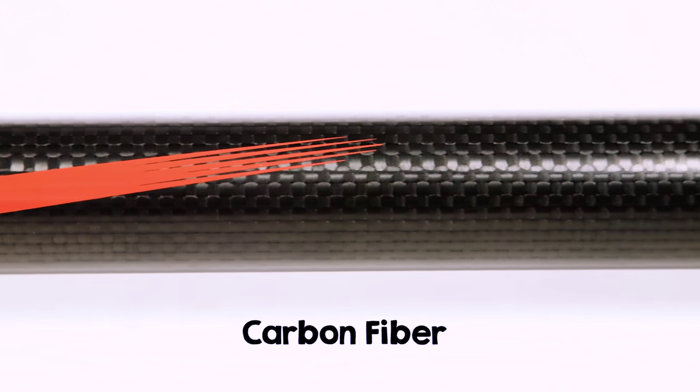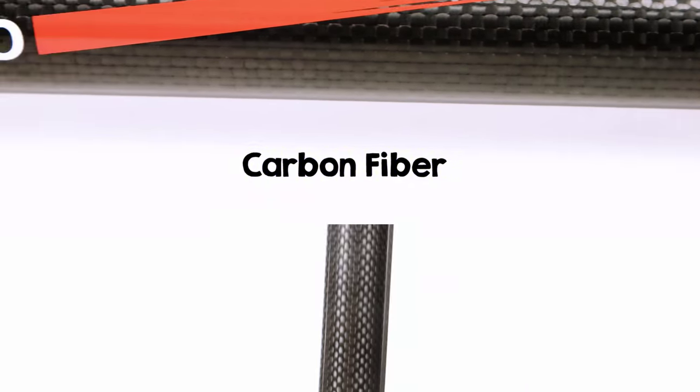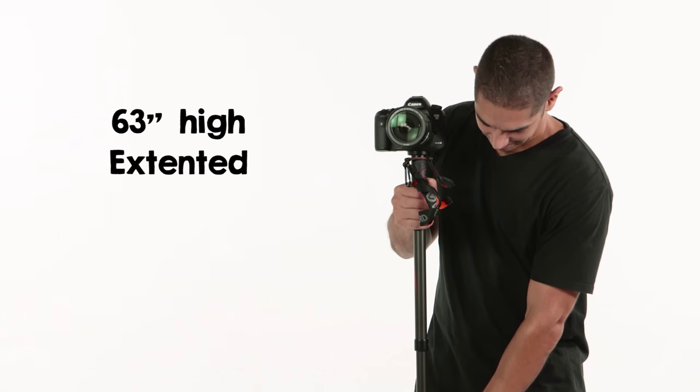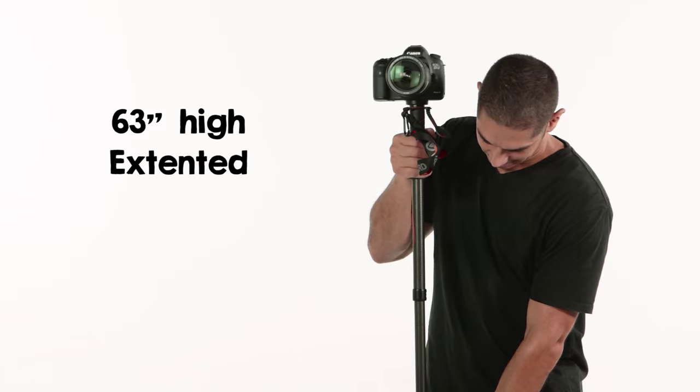This high strength-to-weight ratio comes from the leg's carbon fiber construction. The four-section leg has flip-locks that let you make quick and easy height adjustments up to 63 inches tall.